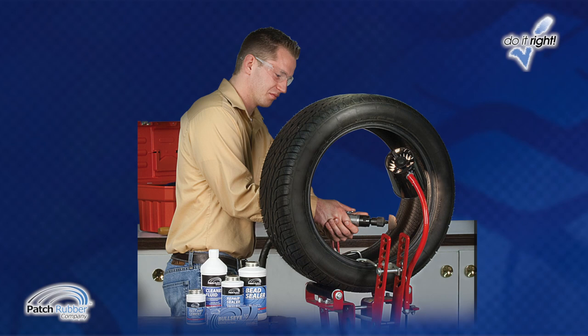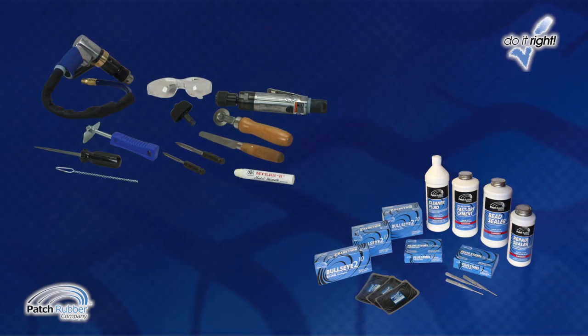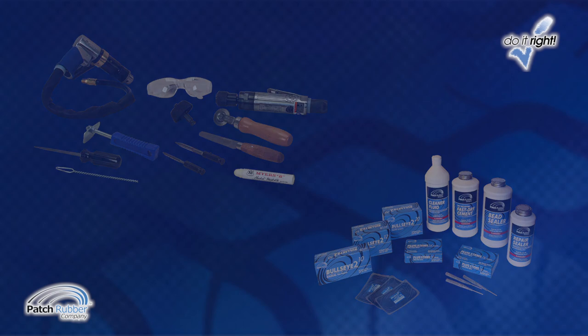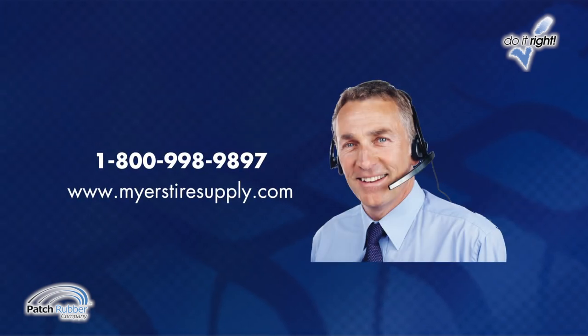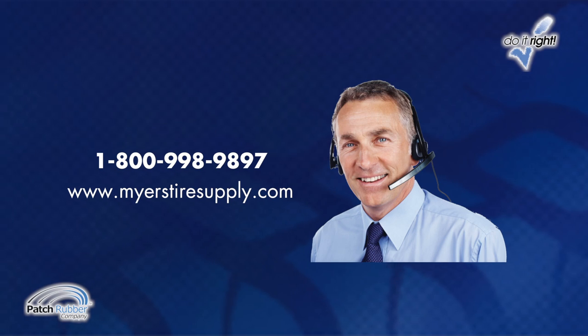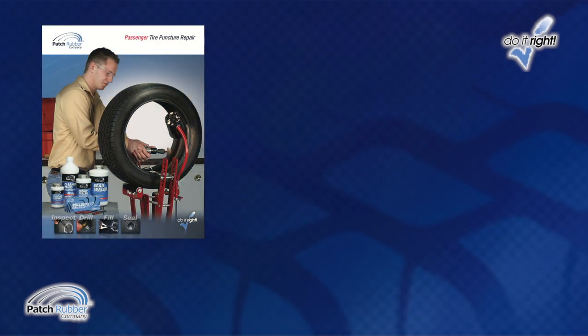The following instructions conform to industry accepted guidelines. Tire puncture repair is profitable and easy if you follow these step-by-step instructions. The tools, equipment, and supplies featured in this video are available through your Myers Tire Supply Sales Representative. For the Myers Tire Supply Representative in your area, call 1-800-998-9897 or visit MyersTireSupply.com. Hands-on training is available on request.